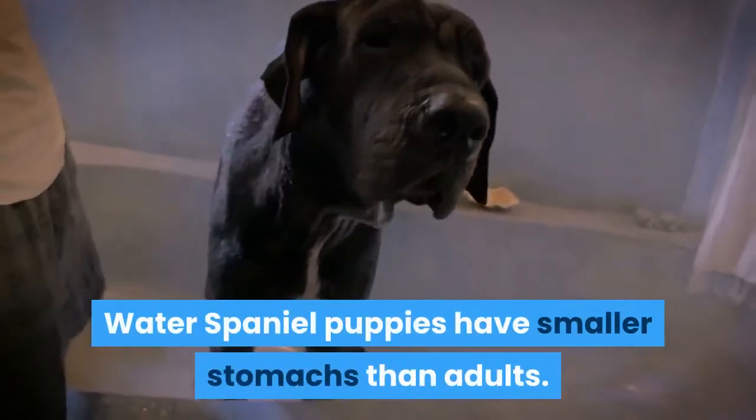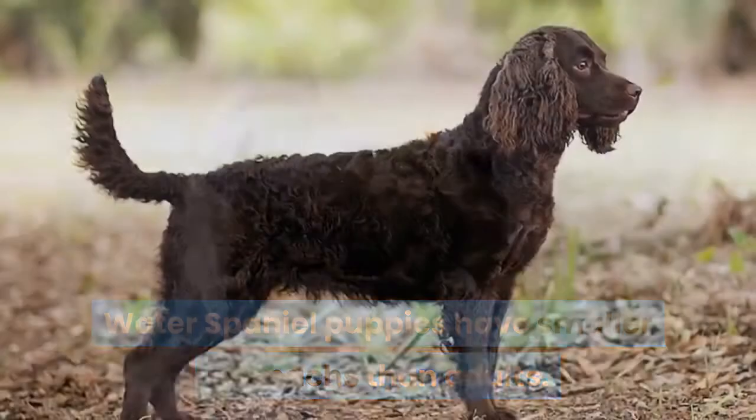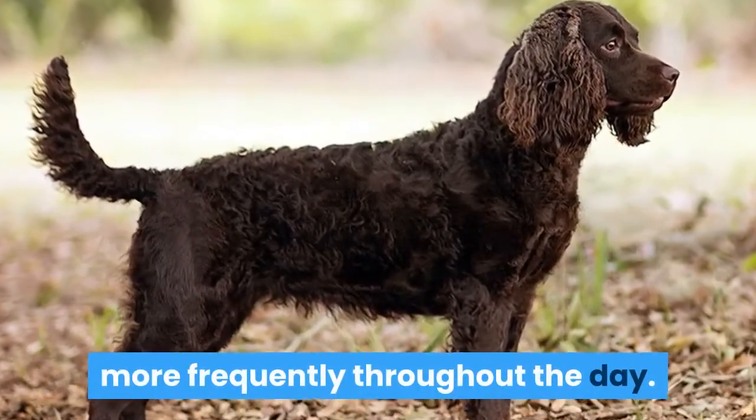Water Spaniel puppies have smaller stomachs than adults, so puppies should be fed smaller meals more frequently throughout the day.